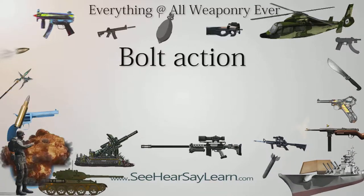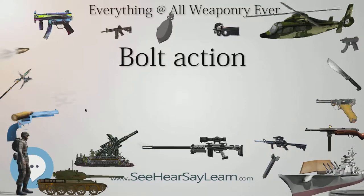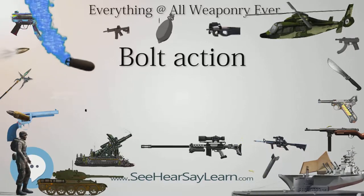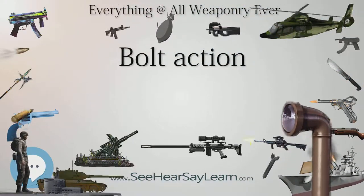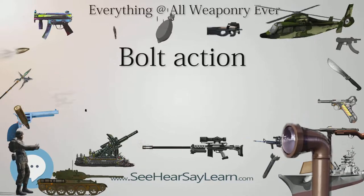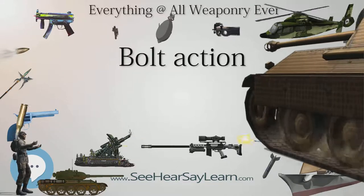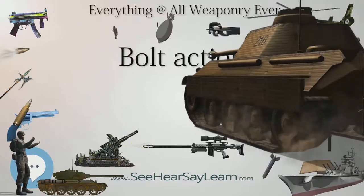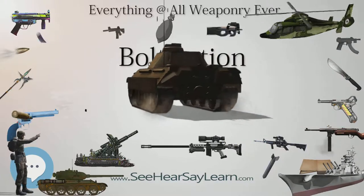As the handle is operated, the bolt is unlocked and pulled back opening the breech, the spent cartridge case is extracted and ejected, the firing pin within the bolt is cocked, either on opening or closing of the bolt depending on the gun design, and engages the sear, then upon the bolt being pushed back a new cartridge, if available, is loaded into the chamber, and finally the breech is closed tight by the bolt locking against the receiver.